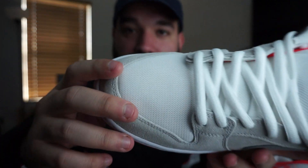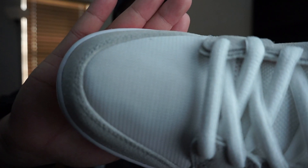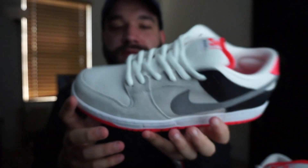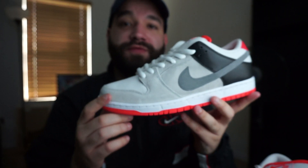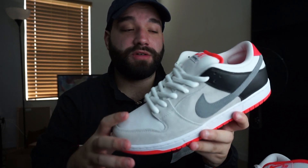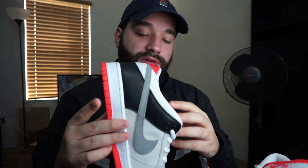As I said earlier in the unboxing, it does have the mesh material here just like the Air Max 90s. That's pretty much it for this video. I'm going to be trying my best to do early videos on Nike SBs as possible. If you guys are really interested in Nike SB, hit that subscribe button — I have a lot in store for you guys.